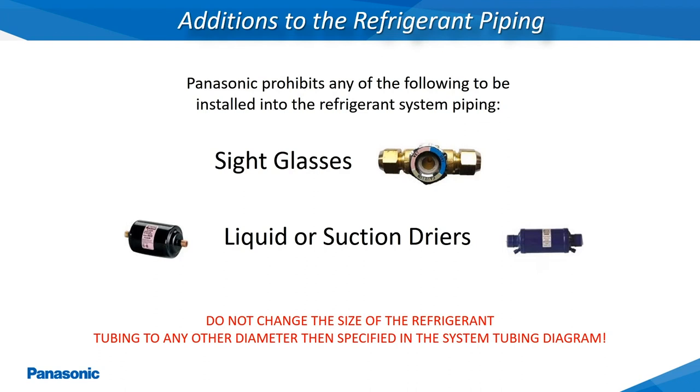Panasonic does not require any additional refrigerant components within the refrigerant tubing during installation, such as suction or liquid line dryers, sight glasses, mufflers, oil traps, or any solenoid operated shutoff valves.